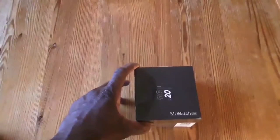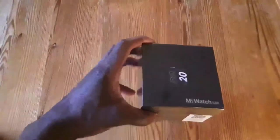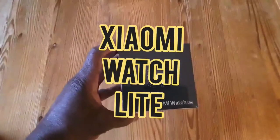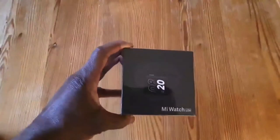How are you doing? Here's your boy Nike EFF easy. We got a new unboxing for you today and what we got right here is the Xiaomi Watch Lite. We're going to open that up and see what that looks like.